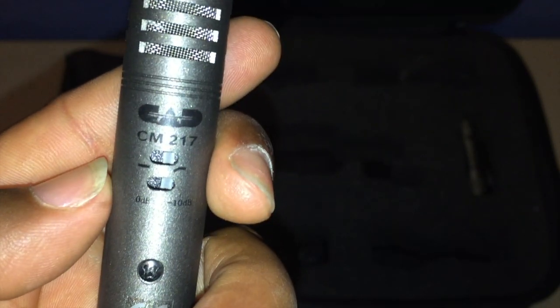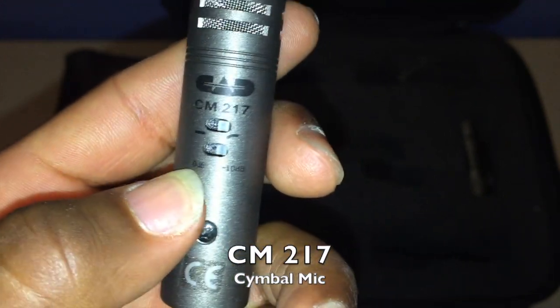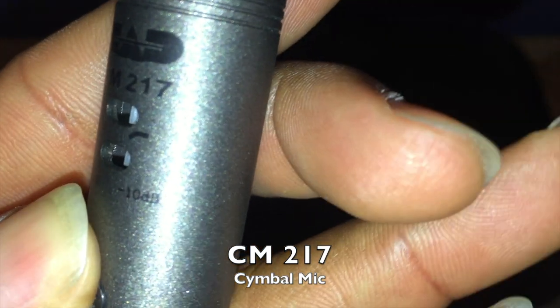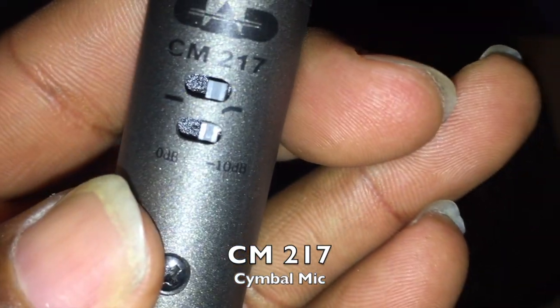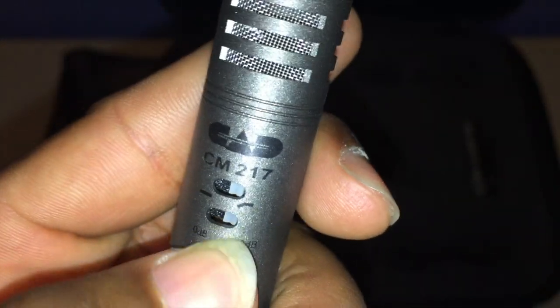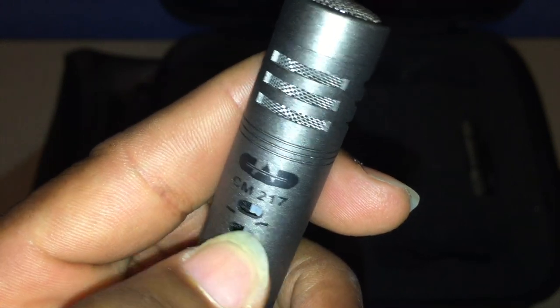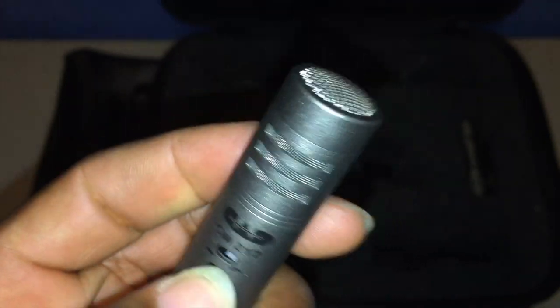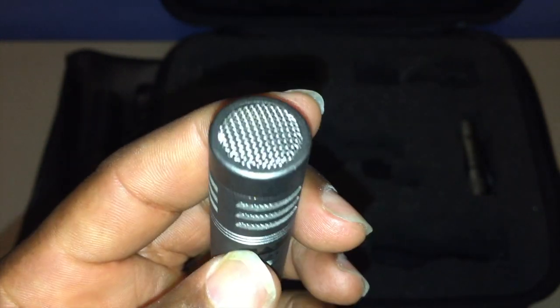We have two condenser microphones, the CM217s. Cymbals don't really require low end so I went ahead and rolled it off — it allows me to roll off up to 10 decibels. Cymbals are pretty loud so I went ahead and did that. If you're using this in a studio environment you may leave it at zero and depending on mic placement you may be okay. But on stage we usually try to get things pretty close. Here is the second condenser mic.